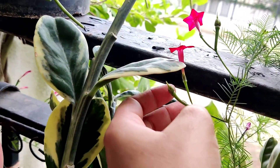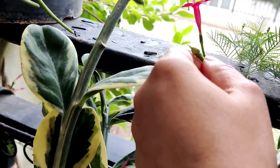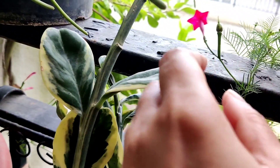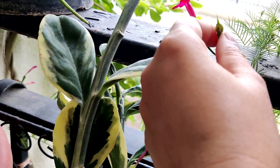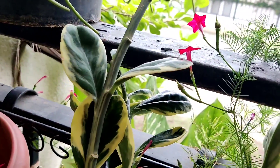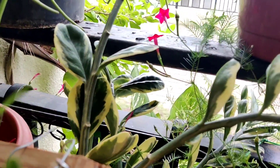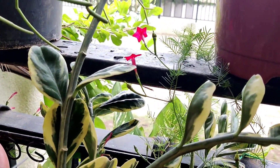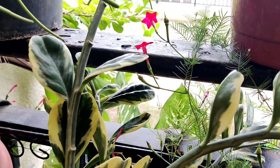This is how the seed pods look — right after the flowers drop, they develop these seeds. Once these seeds dry, you can grow more vines. Right now they are white — if you pull these out they're not going to germinate — but once they completely dry, they'll become black. That's when you put them into the soil and the cycle continues.